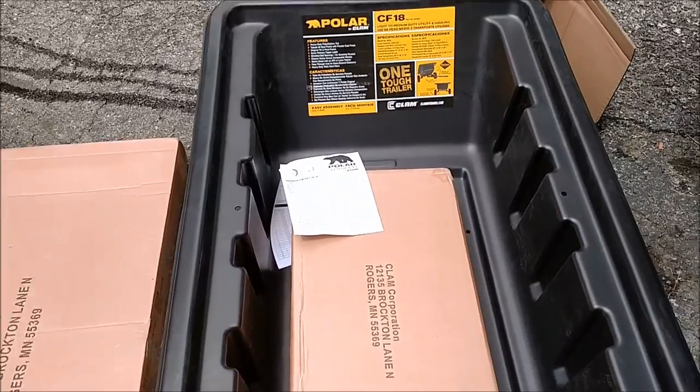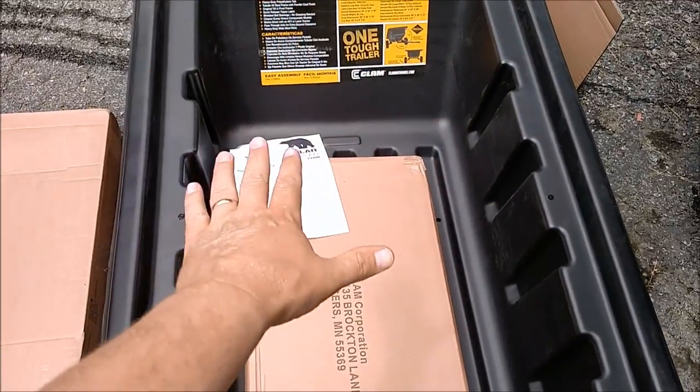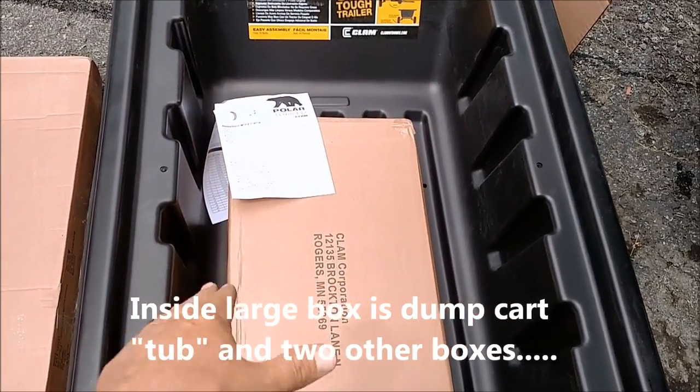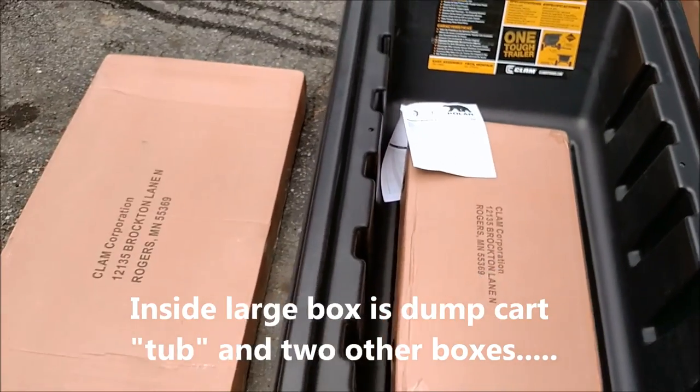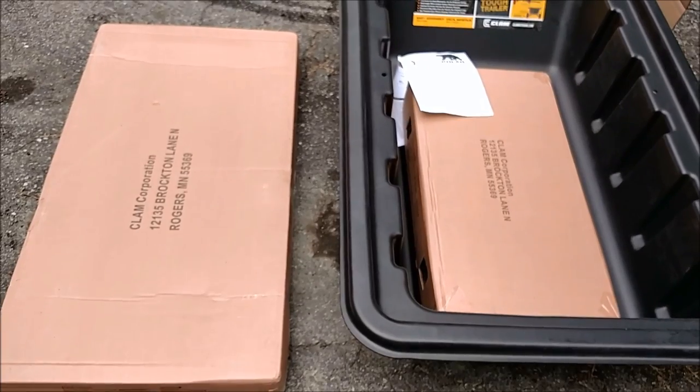Okay, so basically inside the big box you have the dump cart itself, and then the parts laying inside — two boxes. So I'm going to go ahead and actually read the instructions.